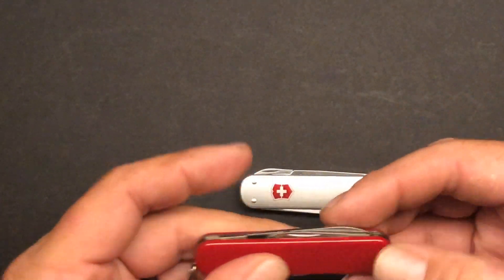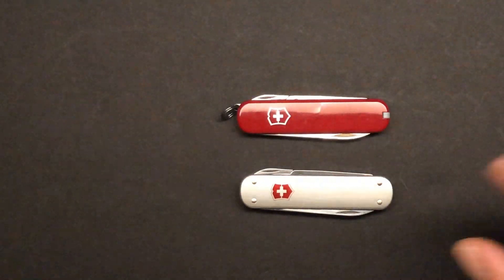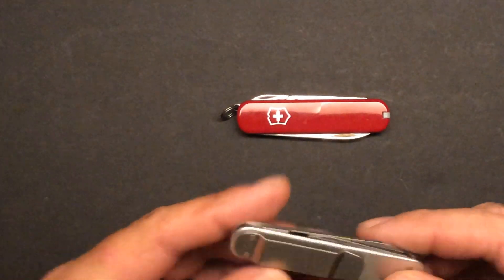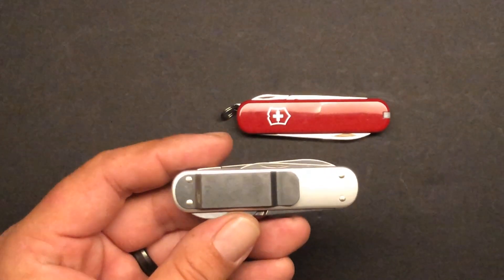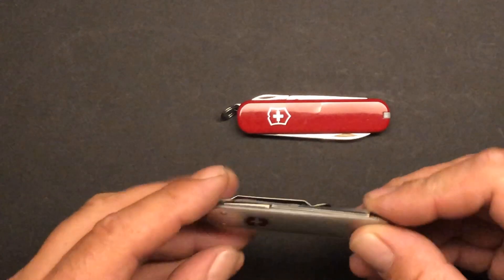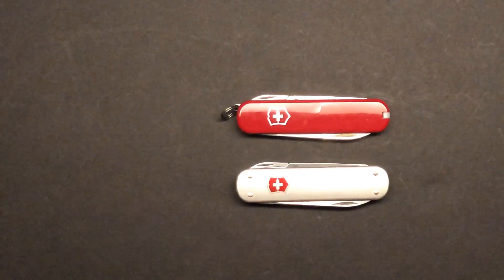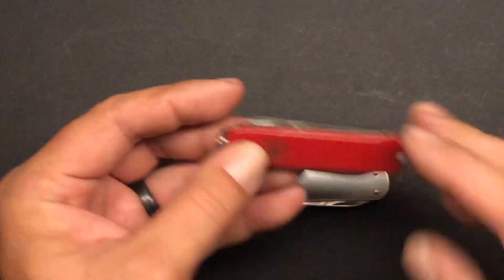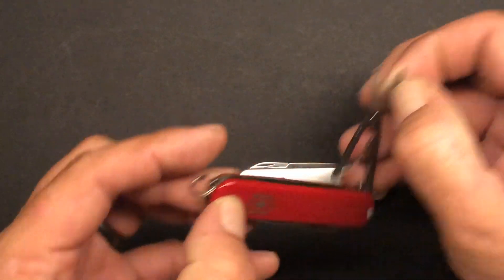I like the Ambassador for a bunch of reasons. I like the scissors, the nail file, the nail cleaner, and I really like having a pair of tweezers since most of the multi-tools I carry don't have that feature. It also has a toothpick and a key ring. The Money Clip does not have the scales, so its remaining tool is its namesake — the money clip. You could also use it as a pocket clip, but it's a little wide for that. I've used it as a money clip and actually thought I liked it better for a while. I like the Alox scales.